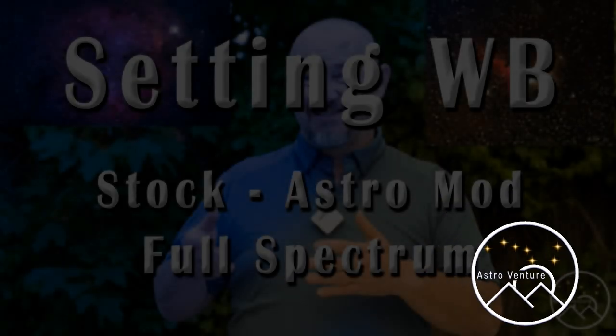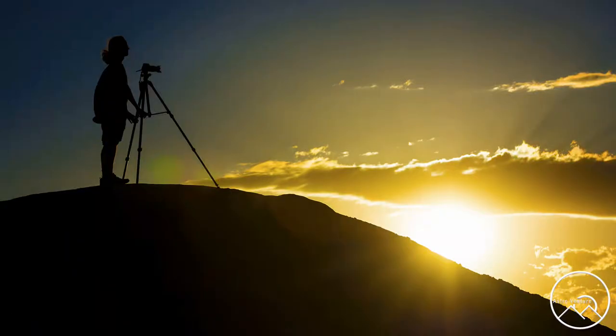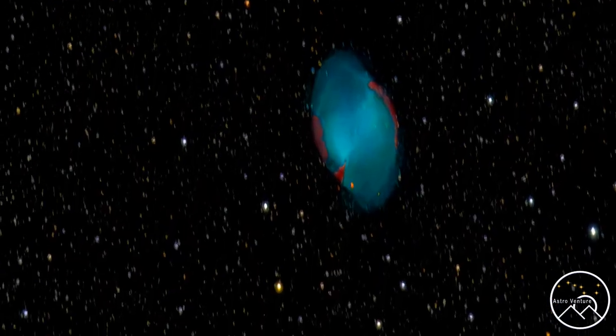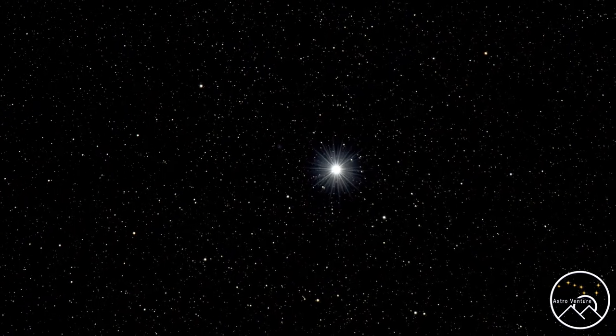Welcome to AstroVenture, the DSLR Astrophotography Channel. Hey there AstroVentures, welcome back. If you're new to this channel, my name is George. This is the astrophotography channel for DSLR and mirrorless camera bodies combined with the lenses we already own and a simple star tracker like the Skyguider Pro or the Star Adventurer.